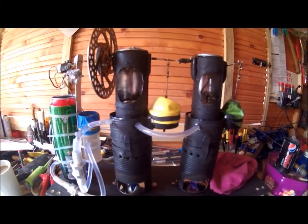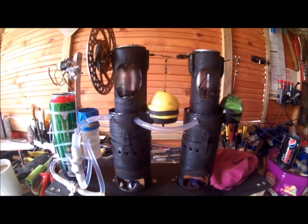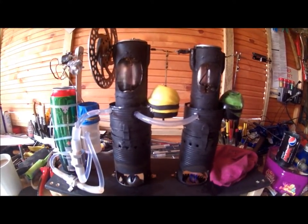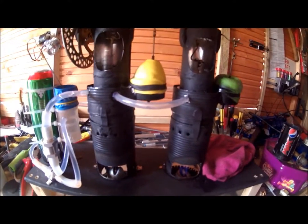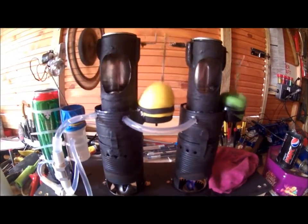Well, here we are. I'm about to start my twin cylinder Stirling motor. A few problems: there's a water leak, my pump's packed in — the diaphragm. So the motor itself should be okay. So here we go.